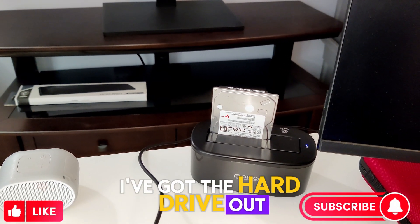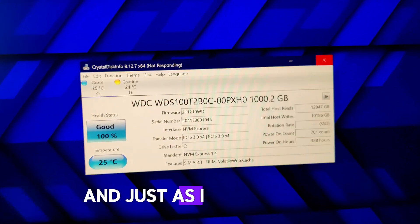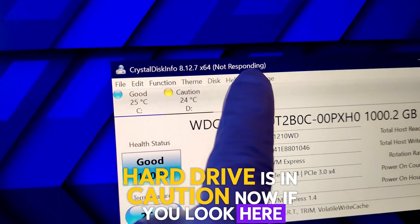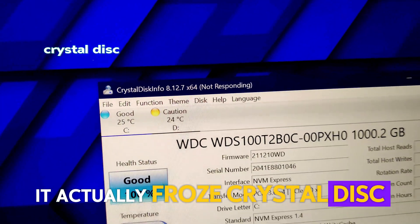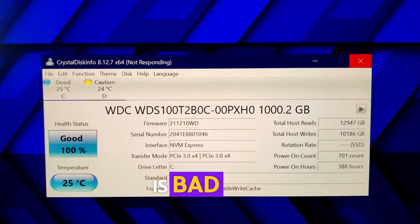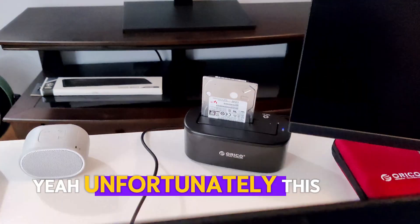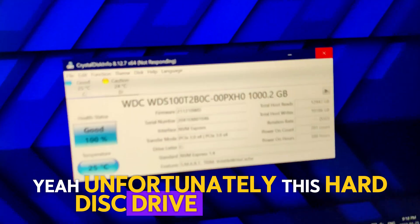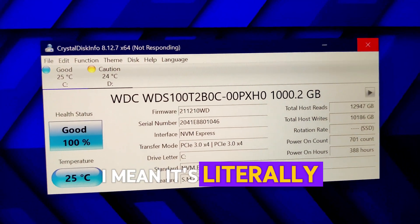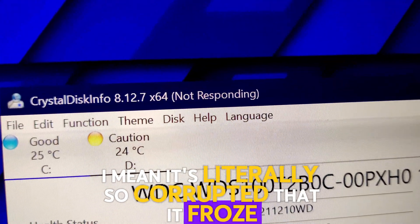I've got the hard drive out and hooked up to my laptop with an external dock, and just as I suspected, the hard drive is in caution. It actually froze CrystalDisk — I heard the chime for when a hard drive is bad or in caution. Unfortunately this hard disk drive is definitely bad. It's literally so corrupted that it froze my computer.